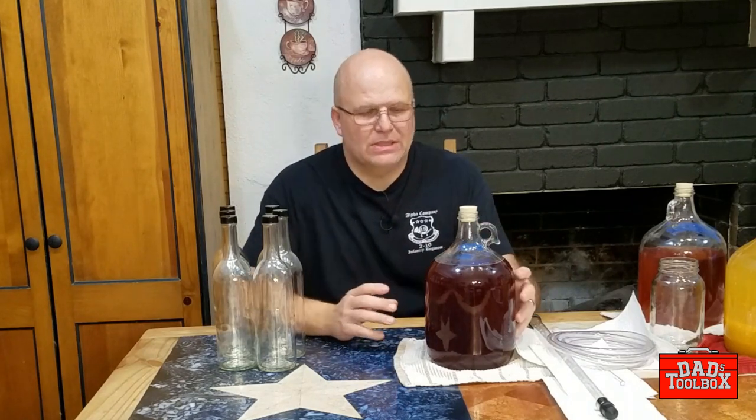When your fermentation is complete, whether it be your beer, your wine, or your mead, you're going to want to take it out of this large vessel — this is one gallon, larger than you want to drink in one sitting. You're going to take your product out of your larger vessel and put it in smaller vessels so you can enjoy it a little bit at a time, maybe set some up to age. You're breaking it into smaller pieces, really.